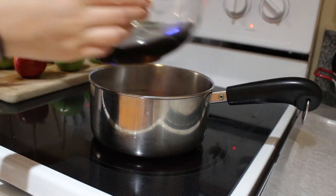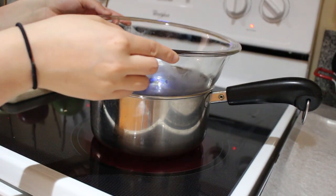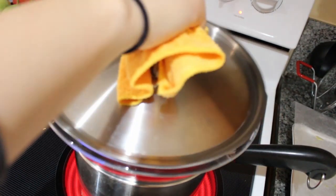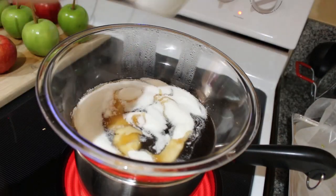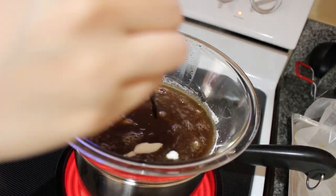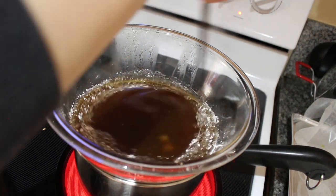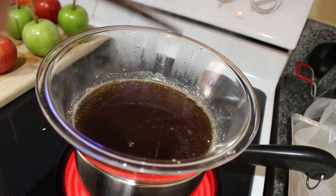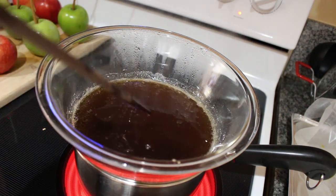Get your double boiler ready by boiling a pot of water. Take a glass bowl that can fit snugly but not too snug, and add two cups of maple syrup. Bring the syrup to a boil. Add one cup of sugar and a quarter teaspoon of cream of tartar. Let this cook over medium-high heat until it reaches 300 degrees, or until a tiny amount dripping off a spoon or chopstick spins a hard and brittle thread.